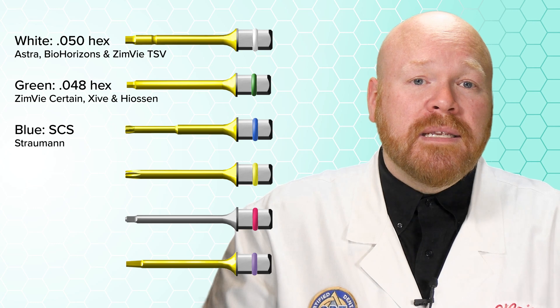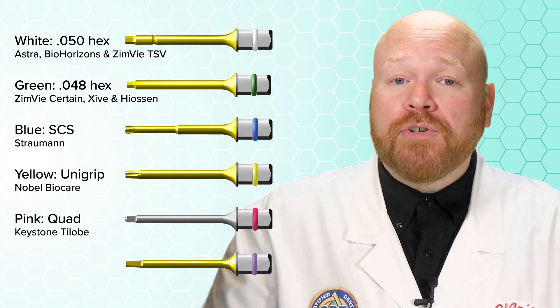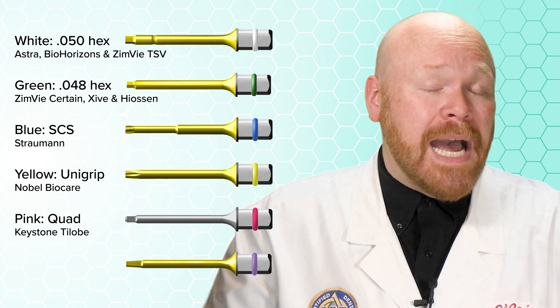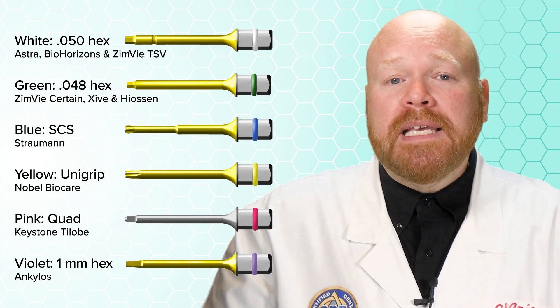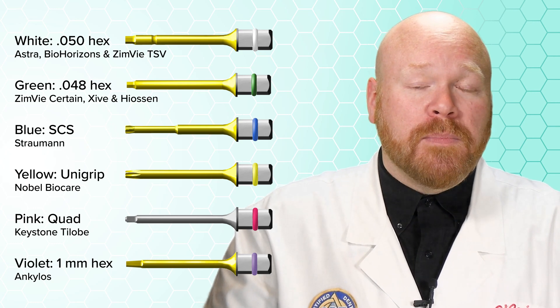Blue is the Straumann SCS. Yellow is the Nobel BioCare UniGrip. Pink is the quad driver that works on Keystone Tilobe implants. And finally, violet is the 1mm hex which works with Ankylos implants.